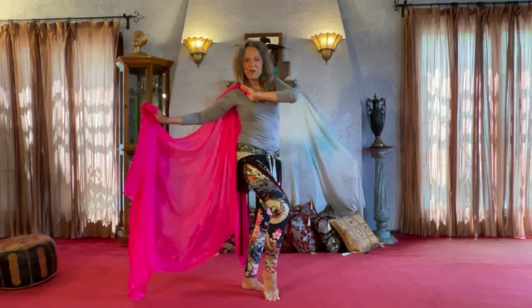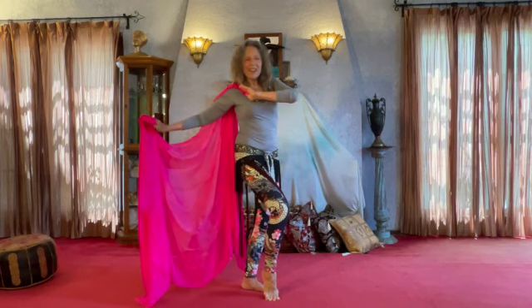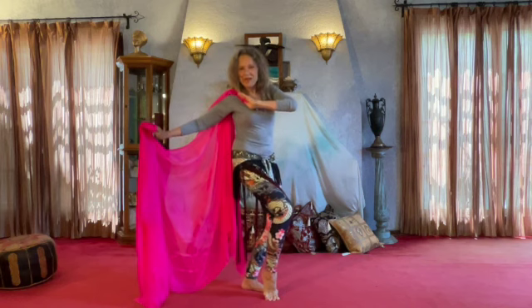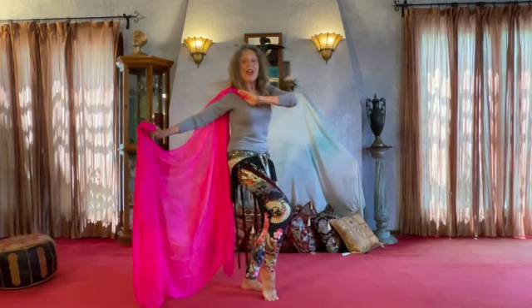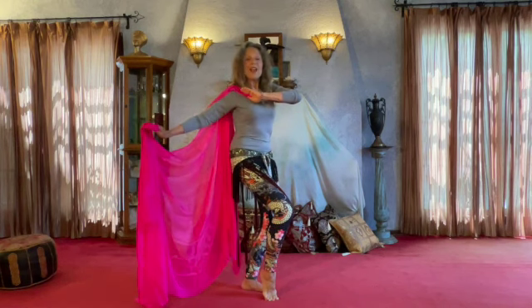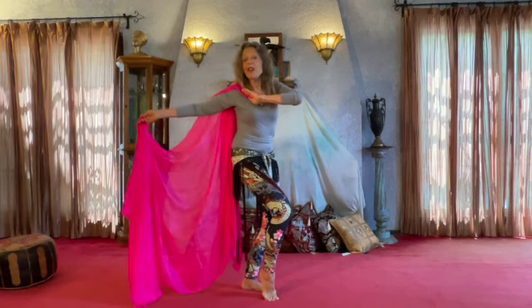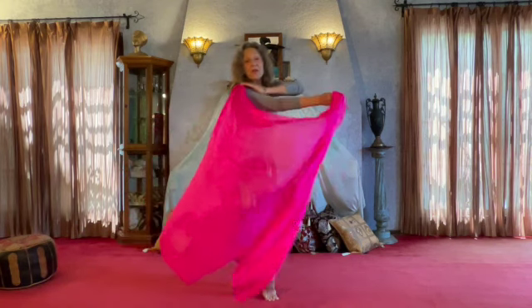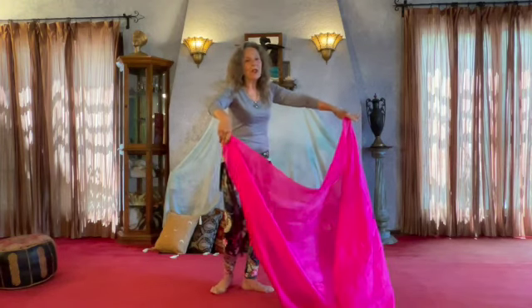Let's take a look at this veil combination we did recently in class. It has a body lock — this move starts at the bottom with the hip lift, then the ribcage drops and lifts. We'll connect it to the alternate side by doing a horizontal veil sweep, stepping on the left.